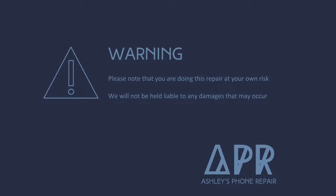Hey guys, welcome back to my YouTube channel. Today I'm going to show you how to do an iPad 3/4 screen replacement.